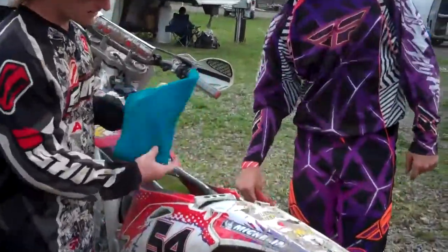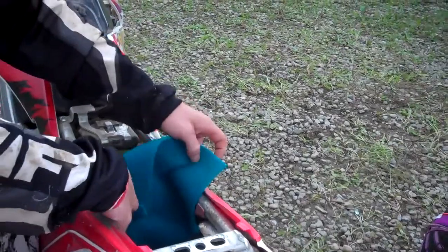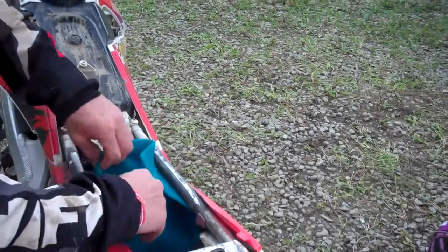All you do is take it and tuck it around the filter. The dirty filter, you tuck it underneath. You don't bolt it in behind — just lay it on top.